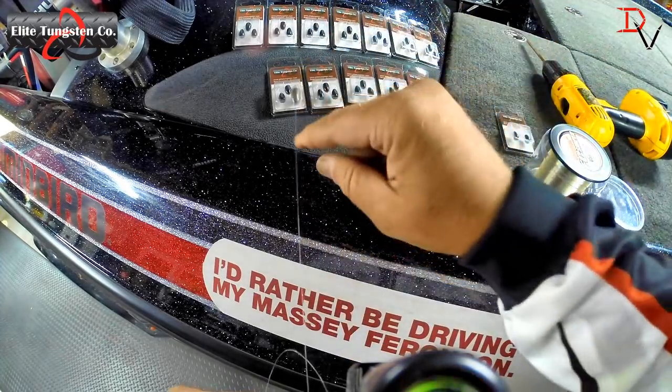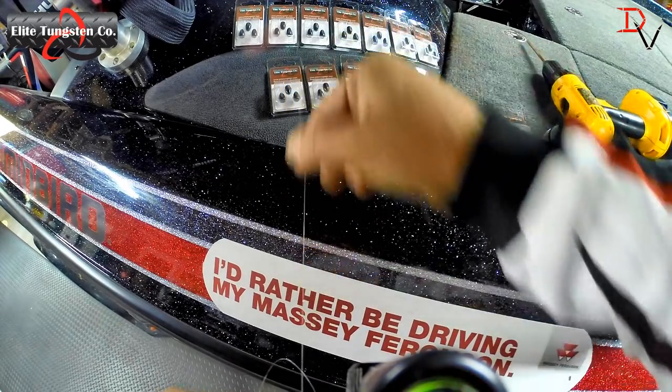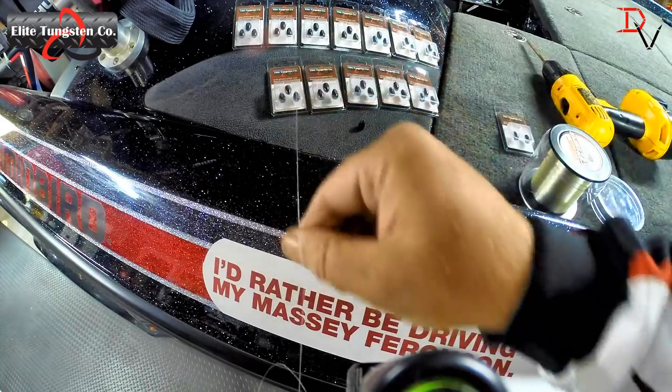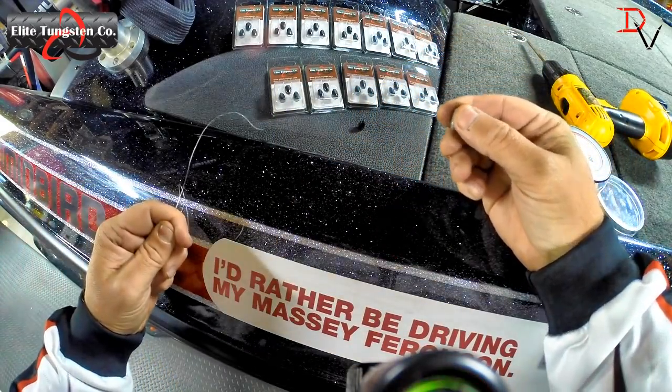You hear that scratching? That is the tungsten weight scratching up the fluorocarbon line. Look what it did.